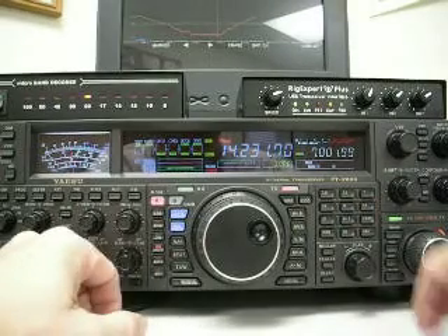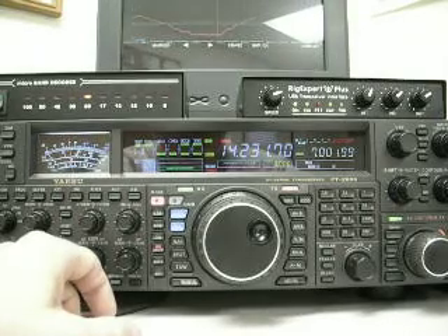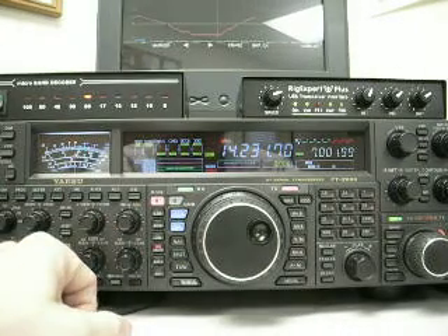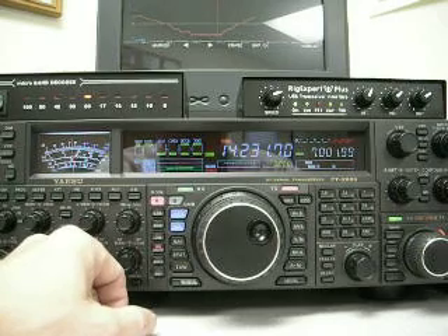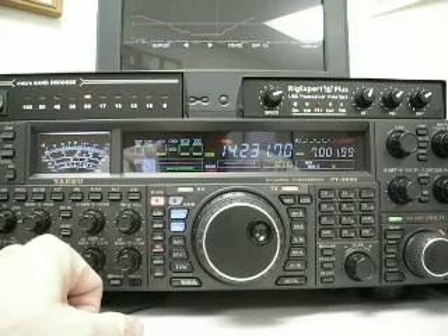On 20 meters, we have an S8 noise level. I've got a noise blinker on — let me turn that off. There are a couple of different noises in there: an S7 noise level, and something else popping at S9 to S10. With amp 2 on, it's 20 over S9.